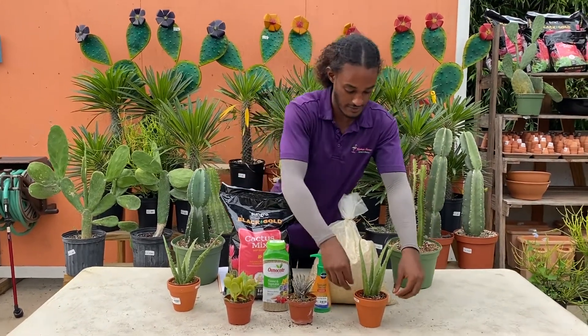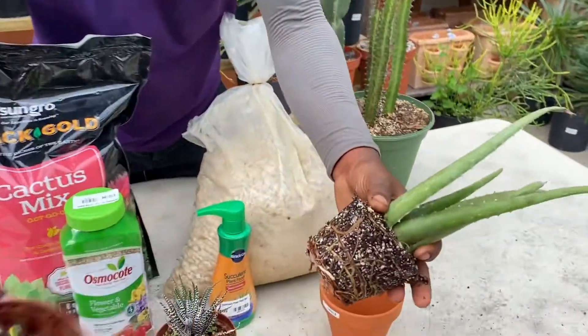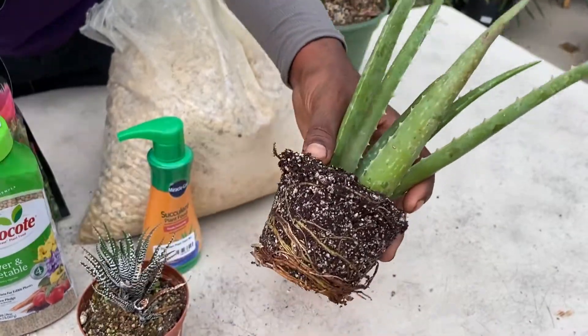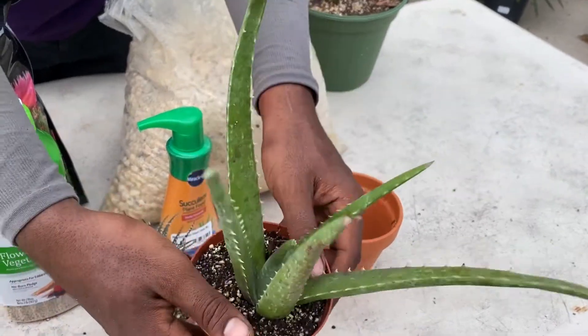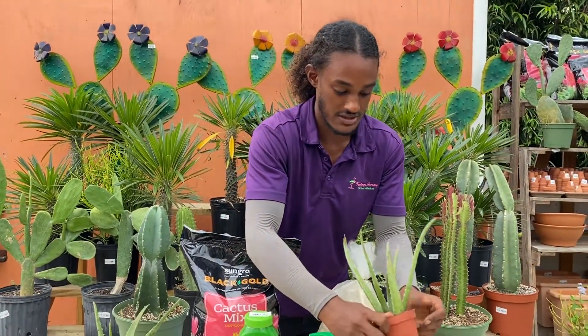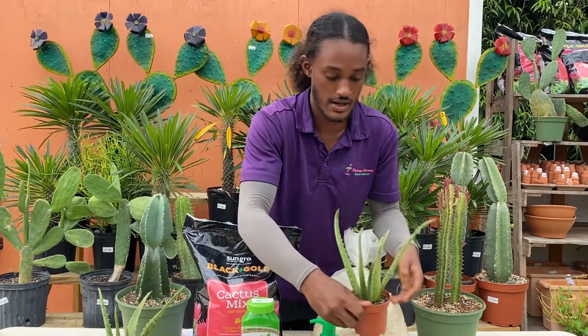So if you take this aloe here and look at the root ball, you can see that it's wet and moist, and even from the top it's pretty obvious that's the case. When you see this, just tell yourself to leave it alone. These plants like water, but they don't like consistent water, because they come from places that aren't getting consistent water — we want to replicate that.